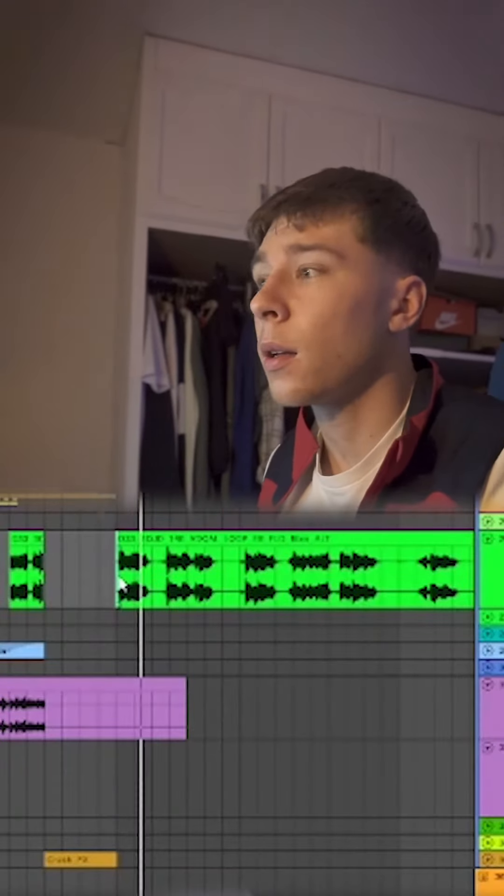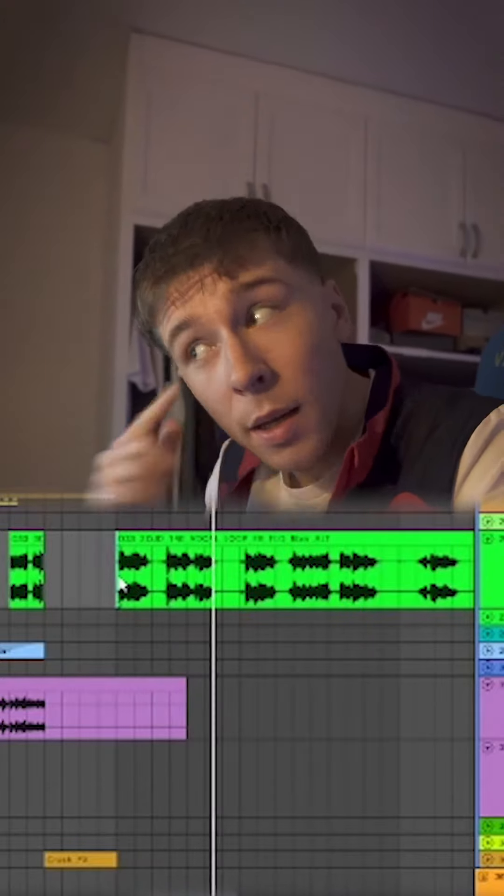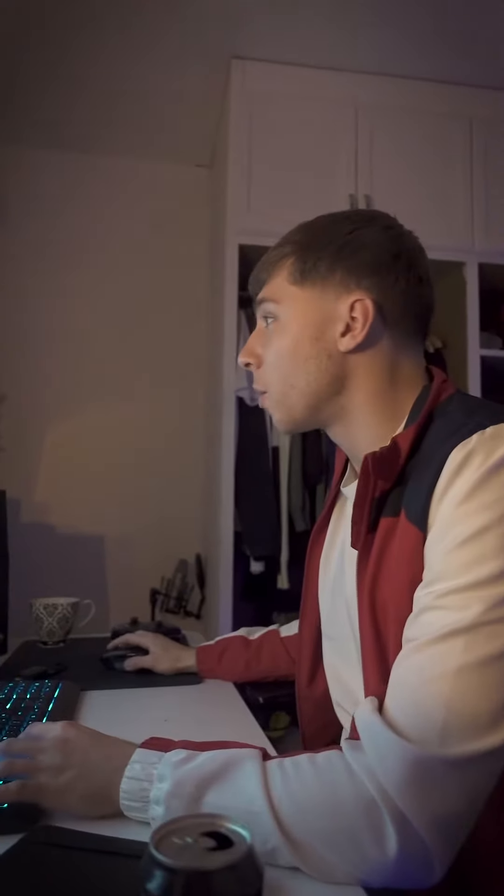Let's get into the vocals. Originally, I never had the while out a cappella on there — I literally just had these vocals right here. So then, once we chop it up and pitch it up a little bit, this is what we end up with.